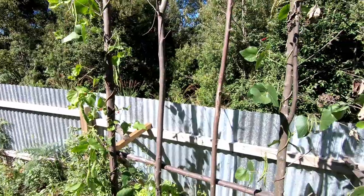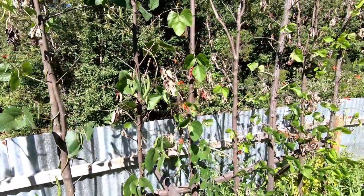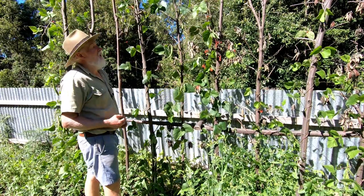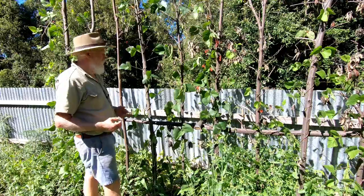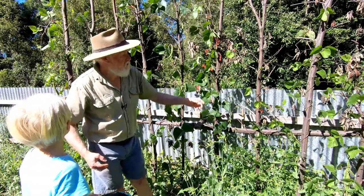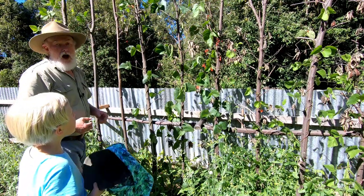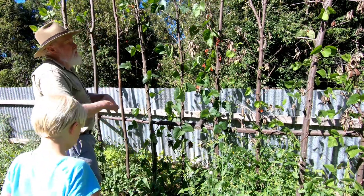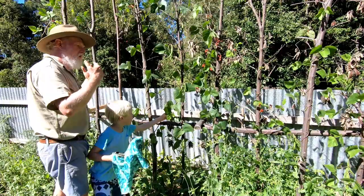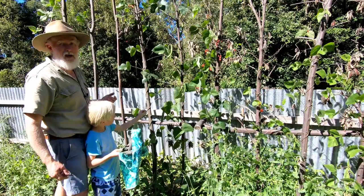Over here you'll see the scarlet runner beans which I planted. As you can see these scarlet runner beans are starting to really make some headway — there's some nice beans coming and still more flower. There's a couple that missed here, and one seems to be a bit behind, but mostly they've gone up. Being the first year it's fairly sparse, but there are beans, and we hope these will come back next year and beyond for better and bigger crops.